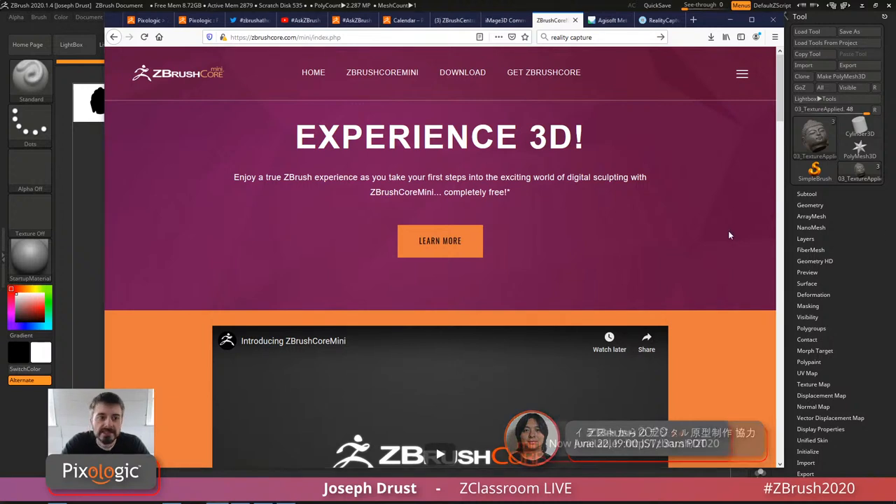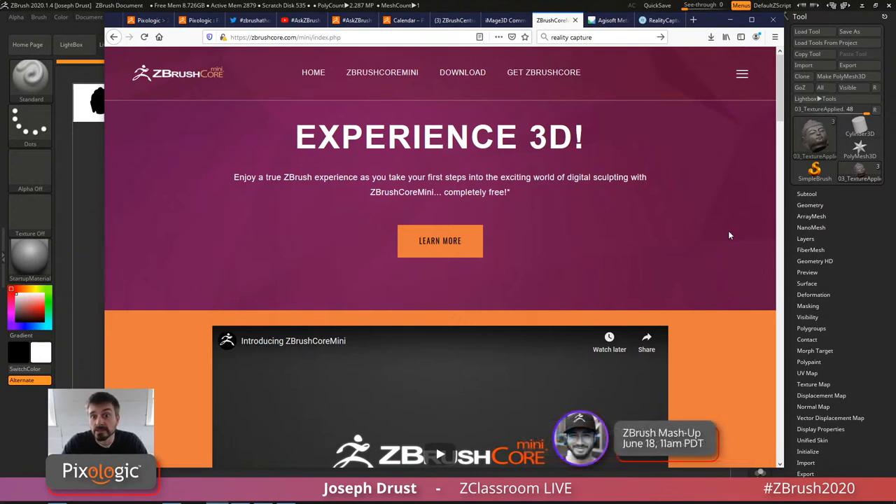One of the first things I want to cover is that last week we released a free version of ZBrush called ZBrush Core Mini. This is 100% free, released to get people into the digital sculpting environment — especially when we go to schools and talk about using stuff for 3D print, generating assets, talking about how you make games. Students in that age group will want to experience it and ask how they can get into this.